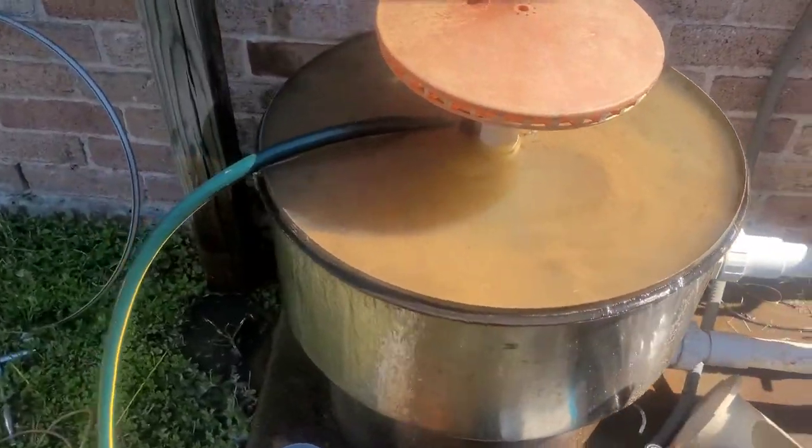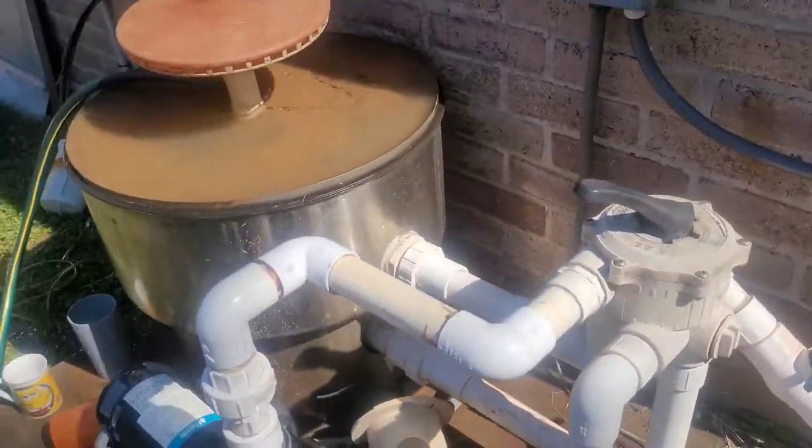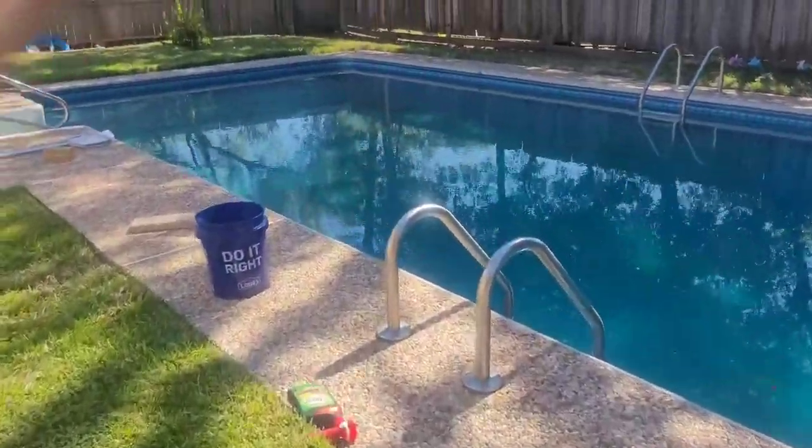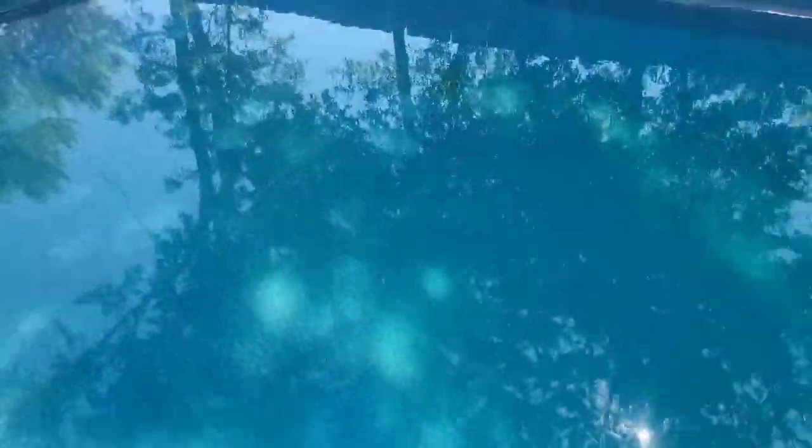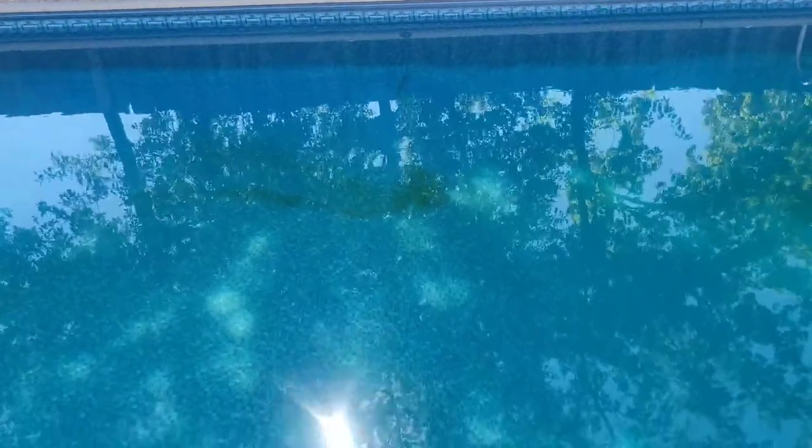So this is very interesting — it needs to be done periodically. You can see in my pool I have green. I just vacuumed it out a couple days ago, about three days. But you see how this green keeps coming back? And it's coming out of the return lines.